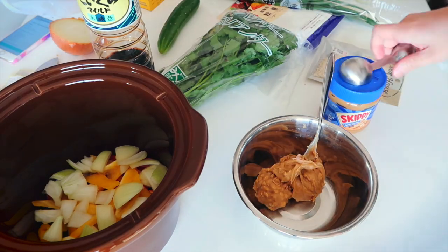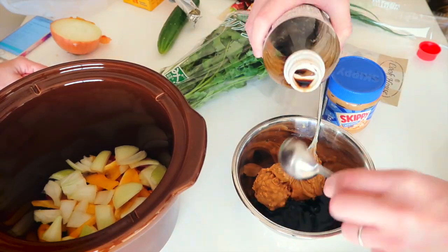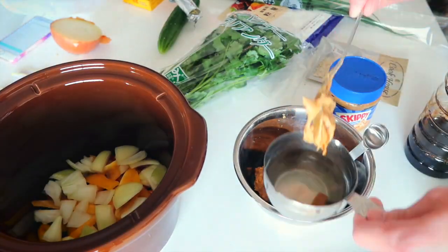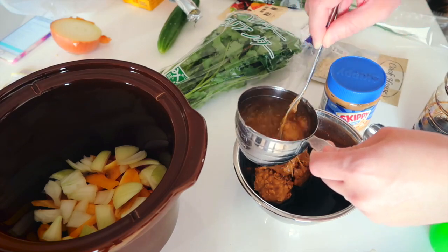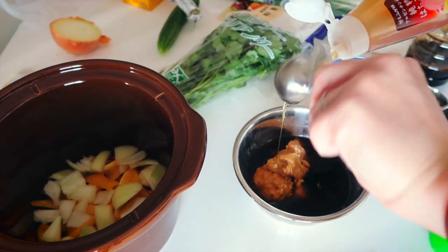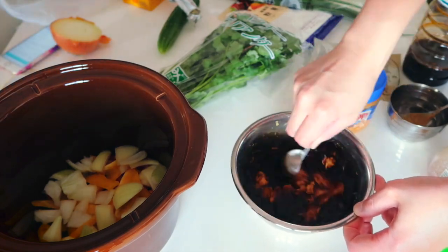Next, for some sour tanginess, we're going to add some lime juice, and then some low-sodium soy sauce. Regular soy sauce is okay too, but low-sodium will make it a little less salty. Then you're going to add some hot chicken stock — this is going to help melt the peanut butter sauce and also add some body to the flavor. Throw in a dollop of honey and mix the sauce as best as you can. Don't worry if you don't blend it completely, because the slow cooker will take care of that.